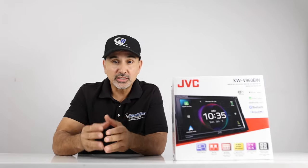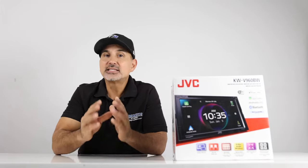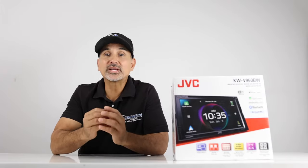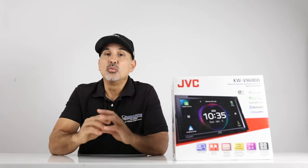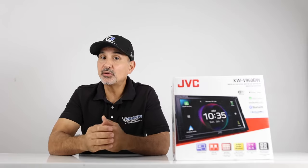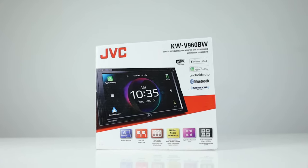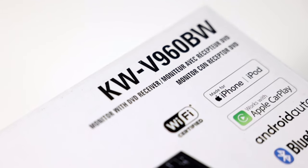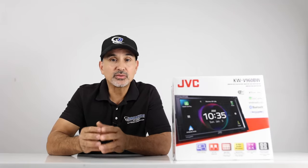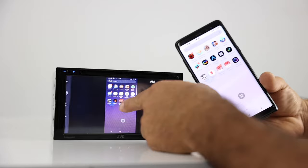With the ongoing chip shortage and a vast majority of people looking to buy a radio, JVC still manages to stay on top with supply and demand. Diehard Kenwood fans have been waiting months and months for Kenwood to release new stock, with no luck so far. But within the same corporation, JVC has you covered. If you want something comparable to Kenwood Exelon, JVC's KW-V960BW has it all.